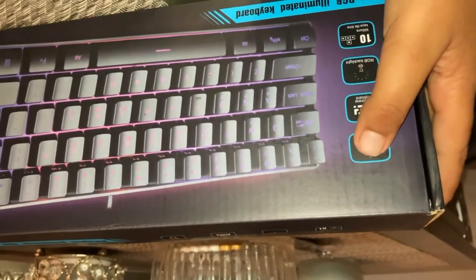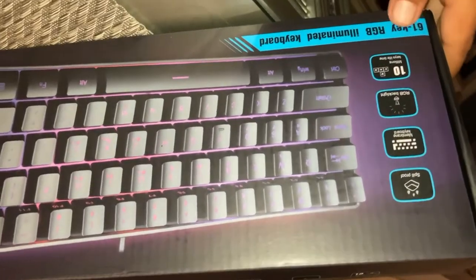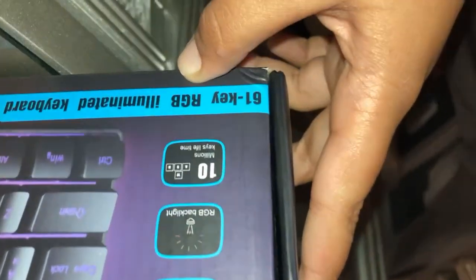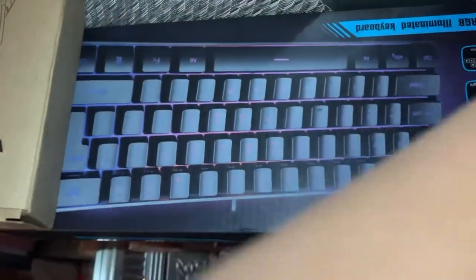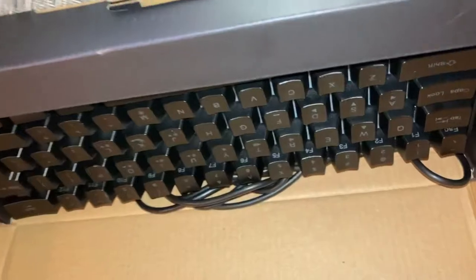Hey guys, welcome back to my channel. Today I'm gonna be unboxing the STK3 keyboard. It's spill proof, 60-61 keys, RGB. You can get it in pink, white, and black — I got the black one. And the Pixie mouse too, so I'll give one back to you guys once I open it.